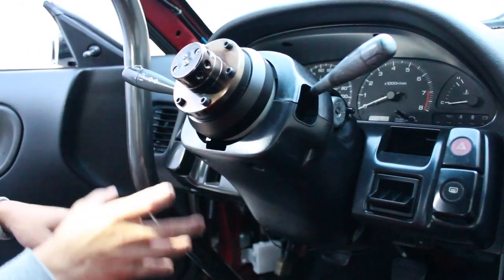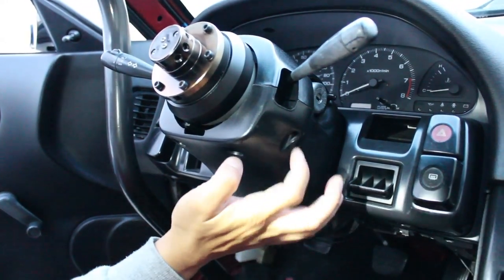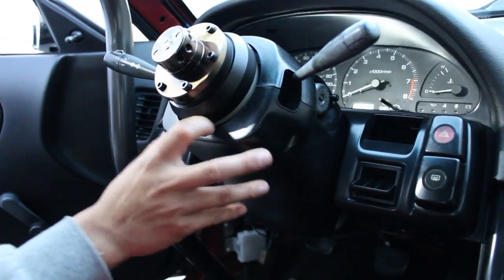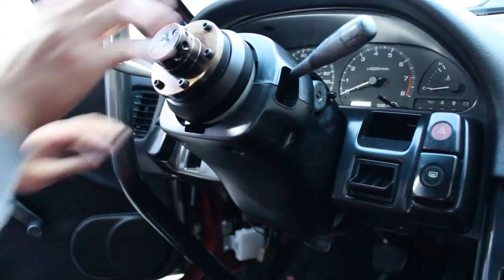If you haven't messed with it, you're going to be removing - I believe it's one, two, three, four, five, six - a total of six screws to remove it. I don't even put it back on just for the ease of it, so I just pull it off.